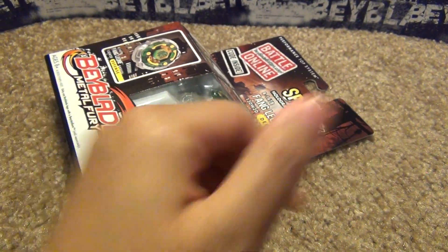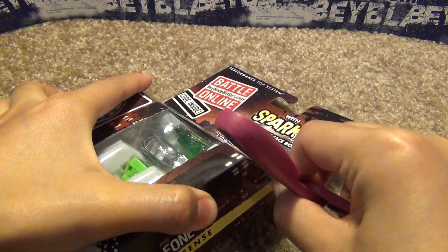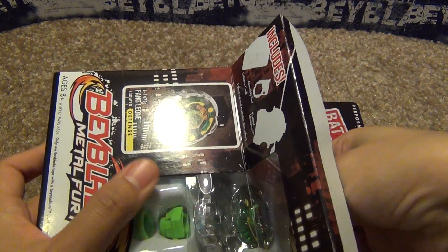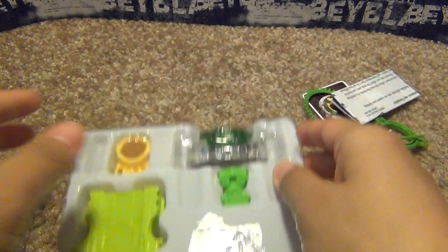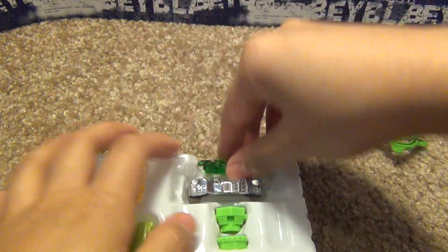Okay, so let's just get to unboxing. I won't be doing a comparison video after this — I'll just unbox and show you guys all the parts, because I already did a Fang Leon unboxing of the original Metal Fury one, and I already did a comparison between that and the 40 Beyblade.